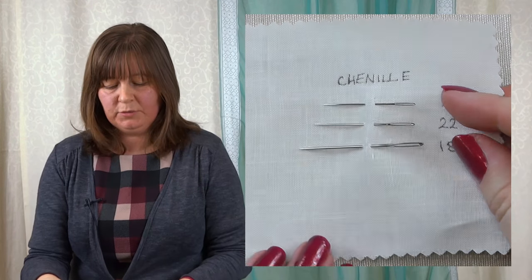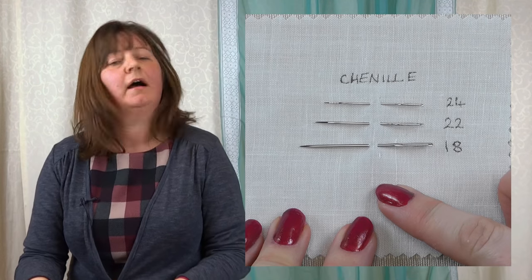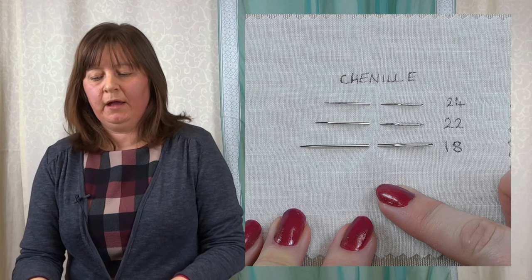Again, different sizes — remembering the larger the number, the smaller the needle. So we've got 28 at the small end, then 26, 24, and 22 getting quite large. So that covers embroidery/crewel needles and tapestry needles.